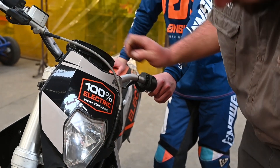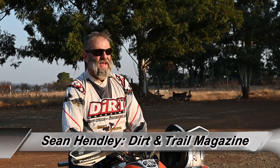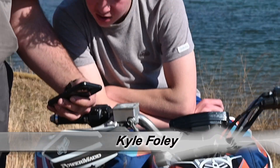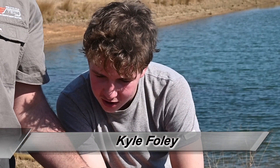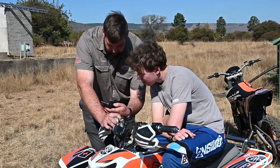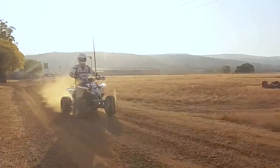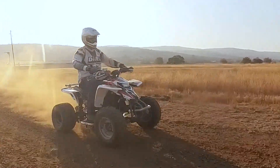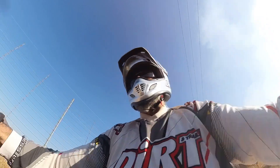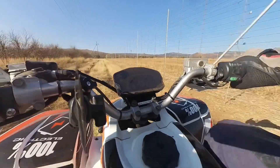Of course this all sounds good in principle, but does it work? That's what we're here to find out. We are joined today by Sean Hendley from Dirt and Trail, plus 15-year-old Kyle Foley, who is already an accomplished off-road rider and the son of Glenn Foley of Ride Fast and Dirt and Trail fame. So let's see what's what.